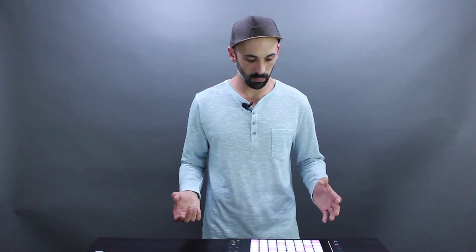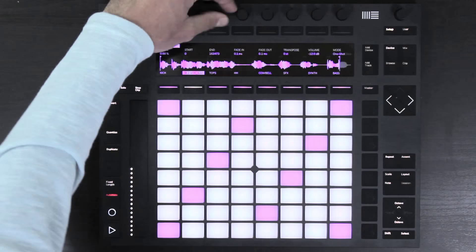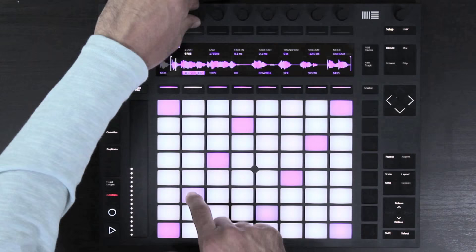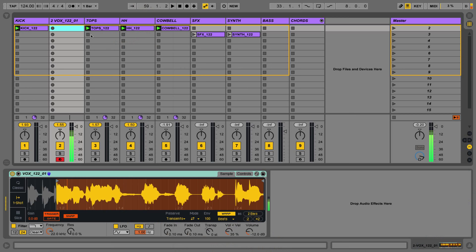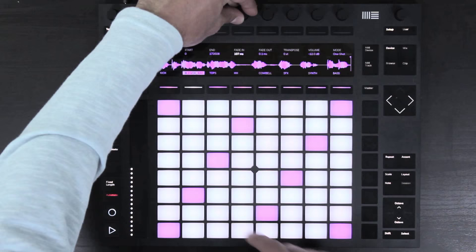We have a lot of the same controls that were in the original Simpler. We can adjust the end point and we can adjust the start position.